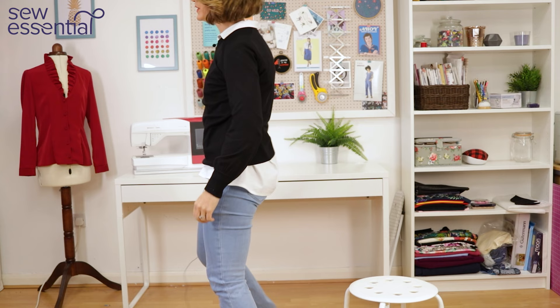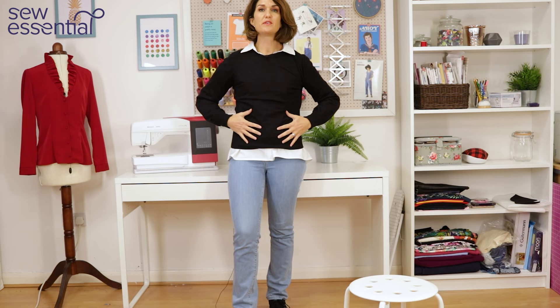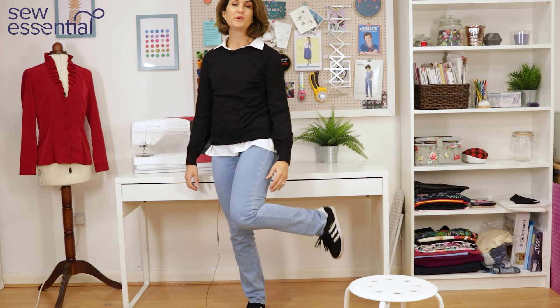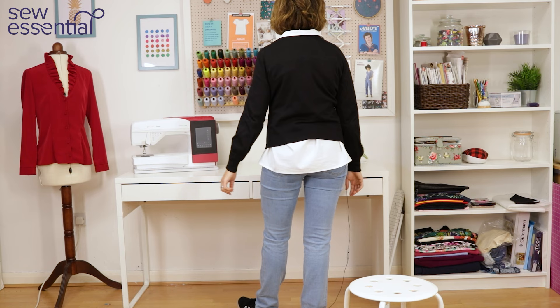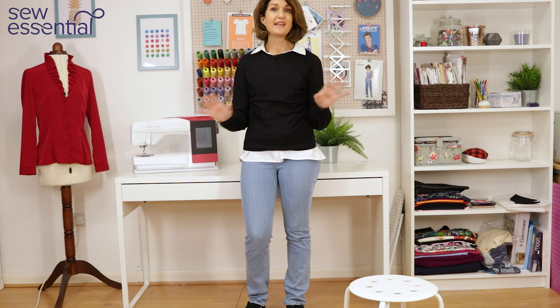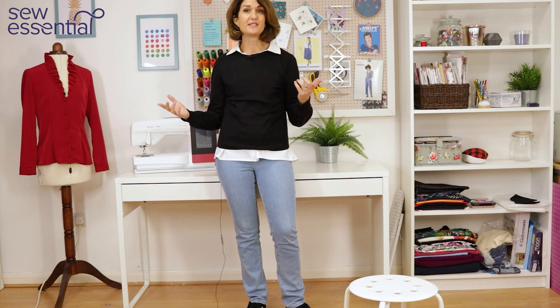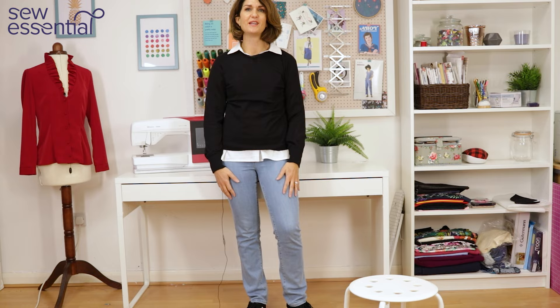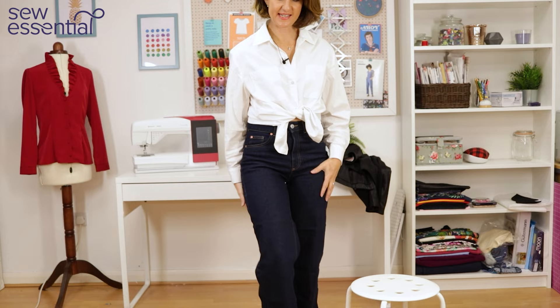The next easy daywear look is quite a preppy one — a relatively straight leg, light-coloured jean with a crew neck lightweight sweater and sneakers. Lovely and comfortable and easy to wear. Pretty casual, but the white shirt elevates the look and makes me feel a little smarter and more put together. It's something I'd happily wear day to day — whether it's coming to work, going to the shops, or picking the kids up from school. A lovely classic easy-to-wear look.